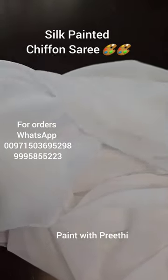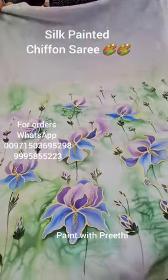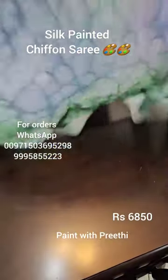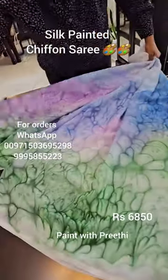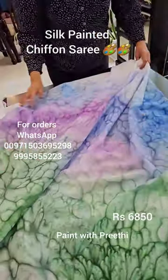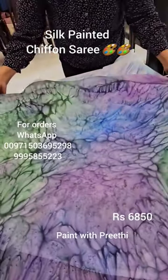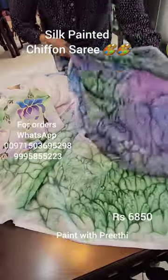Hi friends, today I'm showing you a hand-painted chiffon saree — this is the finished look. This is a silk painting on chiffon fabric, done slightly different this time with painting on the pallu portion, pleats portion, and blouse. This is the beautiful blouse piece and I've made it slightly darker than the saree color.